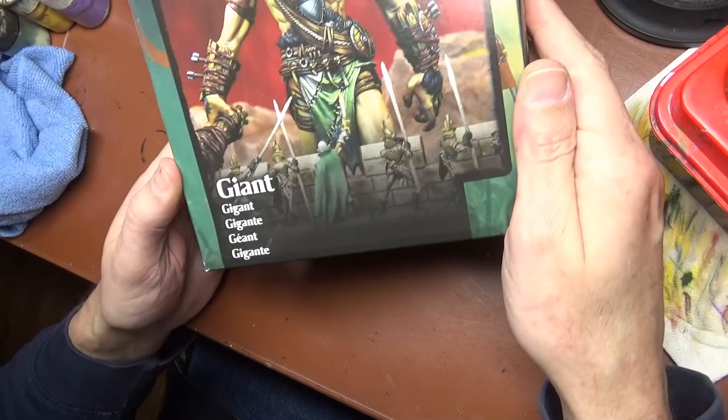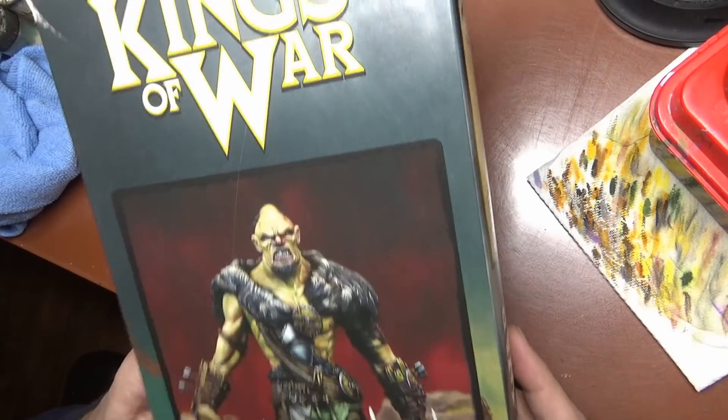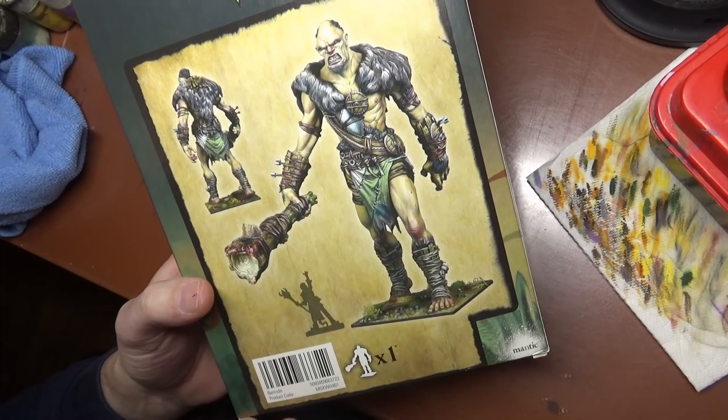Look! It's a giant! Some may call it a Gargant, perhaps even a Mega one. Yes, this is a Kings of War giant from Mantic, and we are going to build and paint this guy.